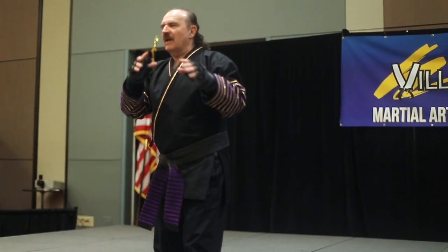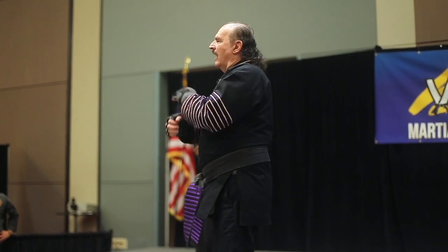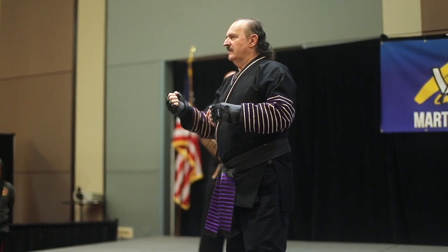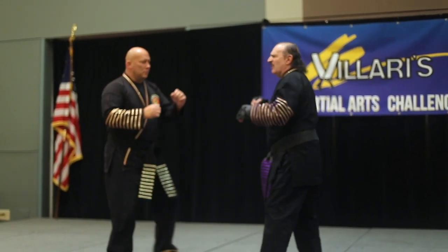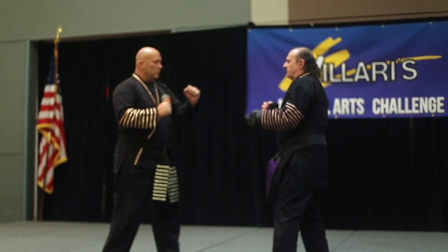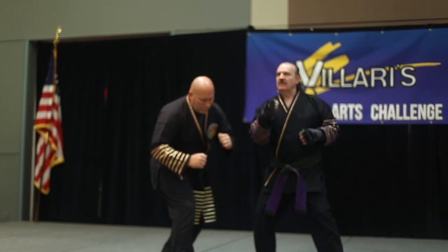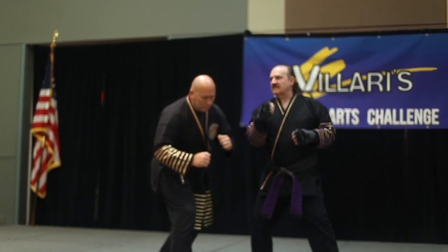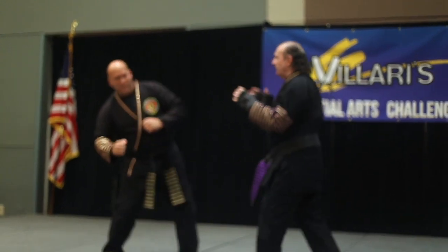I like blocking soft and yielding, striking hard. And I like blocking hard — here's why. I'm not going to block hard and bust up his arms. Somebody throws a kick. Now, doesn't that take the starch out of you? Right, Doc? Yes, sir.